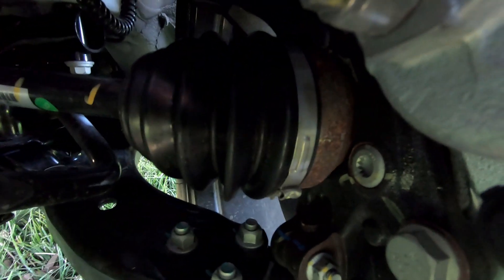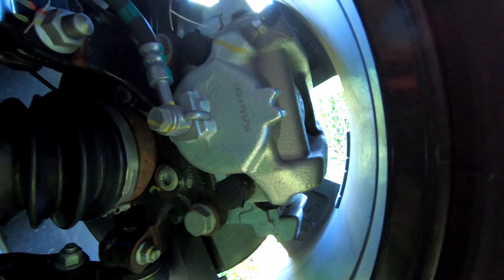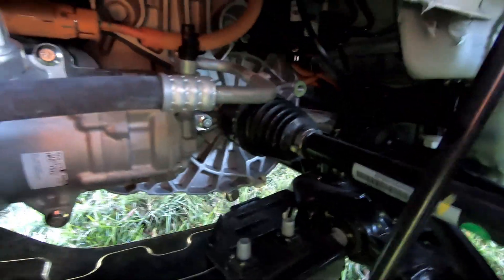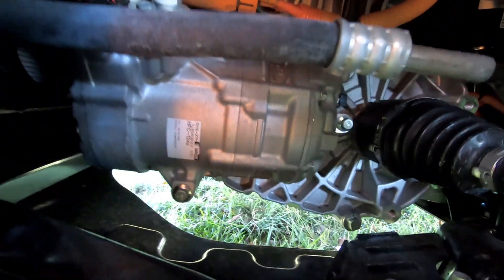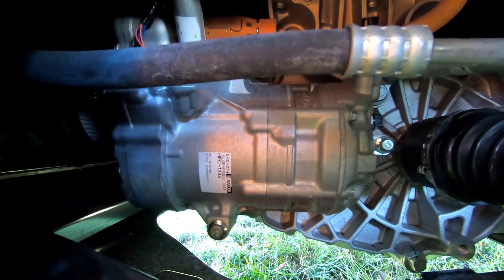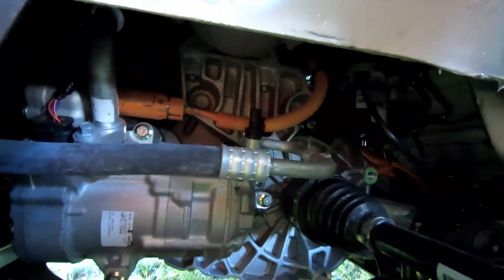The MG ZS EV is a front wheel drive, so there's your CV joint at your wheel. Hopefully that's the back of the brake caliper and the disc brakes. Swinging back in under, that's your air conditioning compressor right in front — a nice big chunky bit of gear that obviously runs off your electric motor. So that's it under the wheel arches.